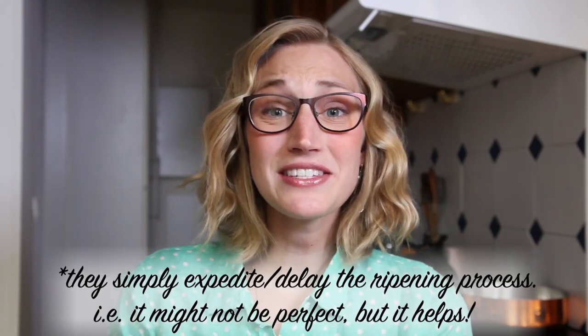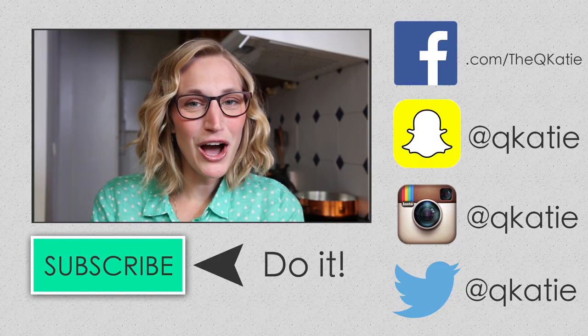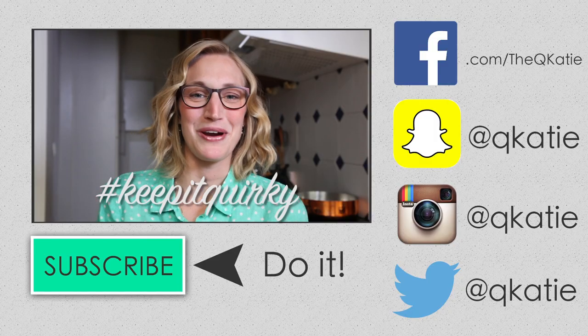I knew there was a good reason I decided to go to culinary school. I found that these tricks totally worked for me. Give them a try, let me know what you think, happy avocado eating, and don't forget — keep it a bit quirky.